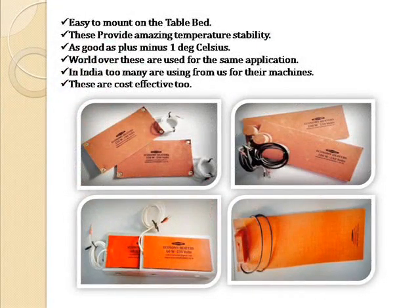Easy to mount on the table bed. These provide amazing temperature stability — as good as plus or minus 1 degree Celsius.